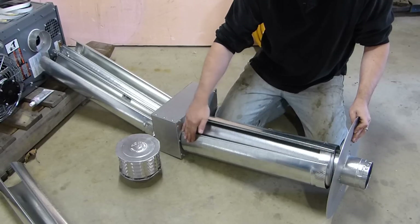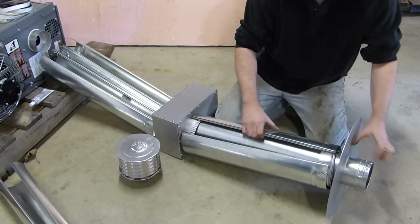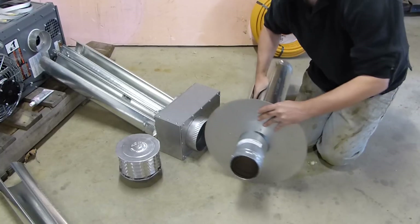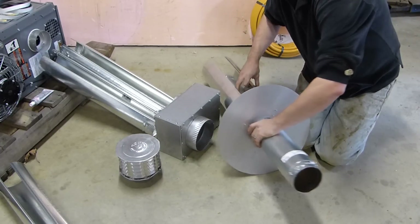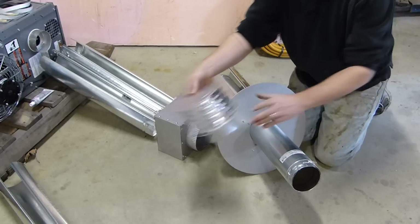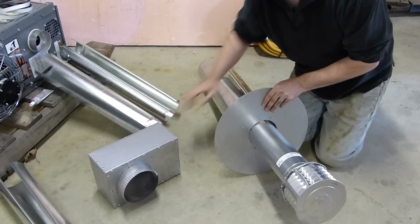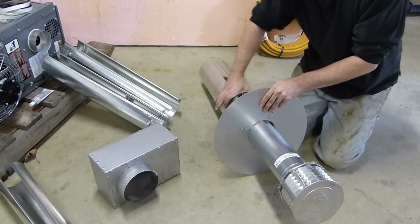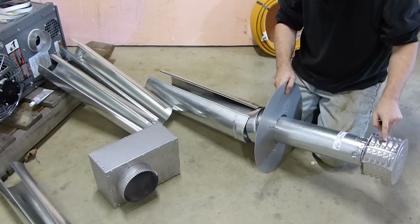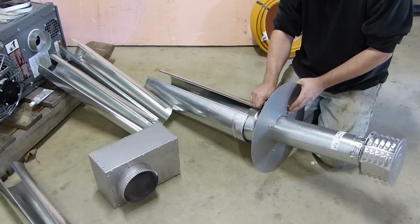This piece of 6-inch pipe has to be cut down for my installation, so by the time we're all said and done, this is going to be sticking out about like that. And finally, this is our end cap which fits on there. So you can see how this works and how it all fits together — exhaust, double wall pipe, shield, intake screen.